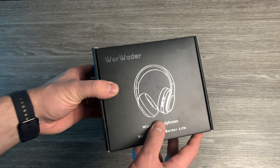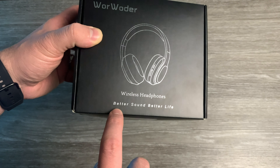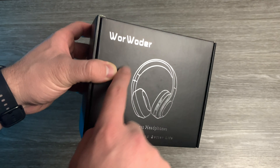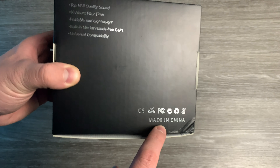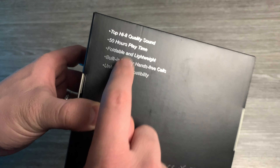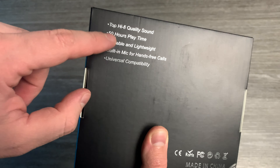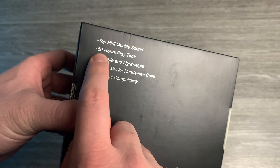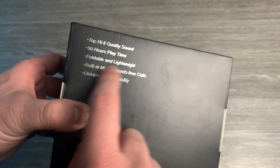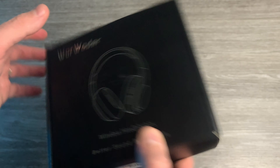Okay, so now as you can see on the box, we have a silhouette of the headphones — wireless headphones, better sound, better life — World Wonder, the brand. And then on the back, of course, it's made in China. We have top high quality sound, 50 hours playtime, foldable and lightweight, built-in microphone for hands-free calls, and of course, universal compatibility.